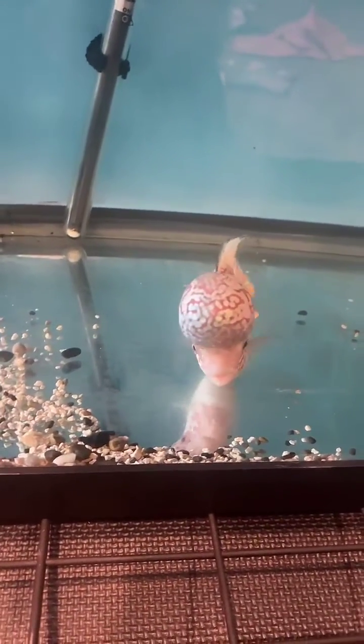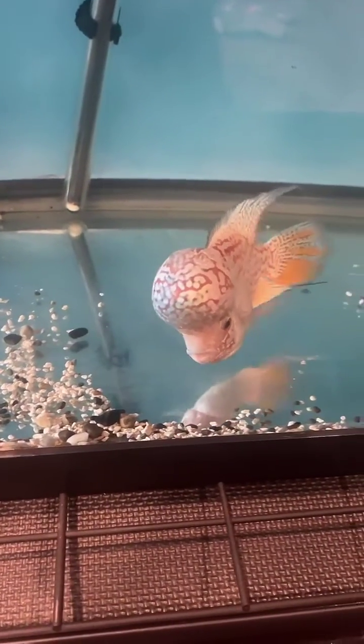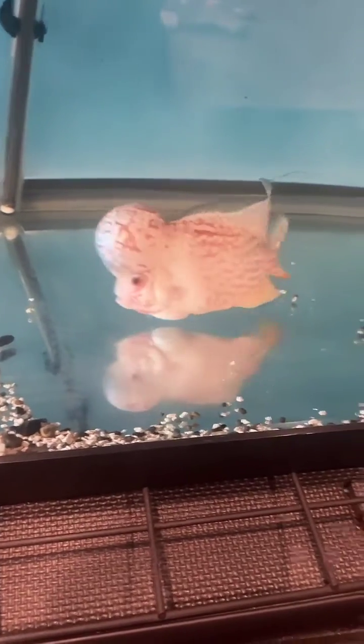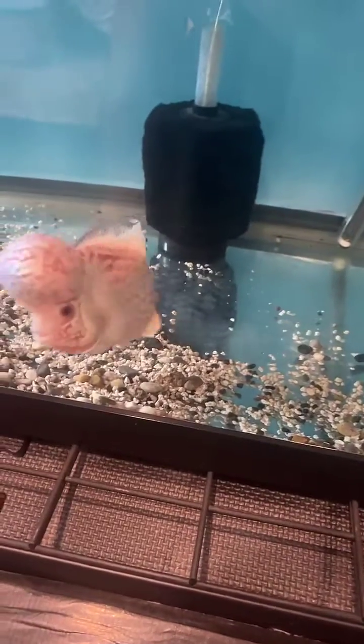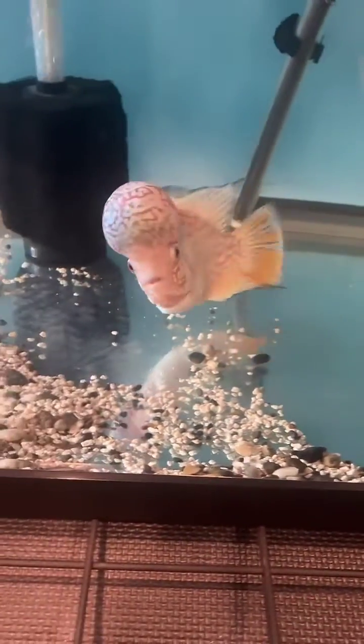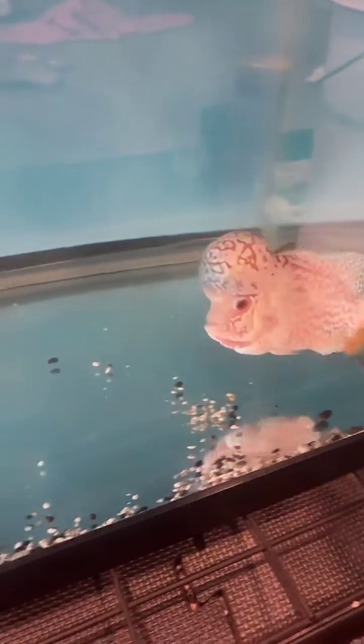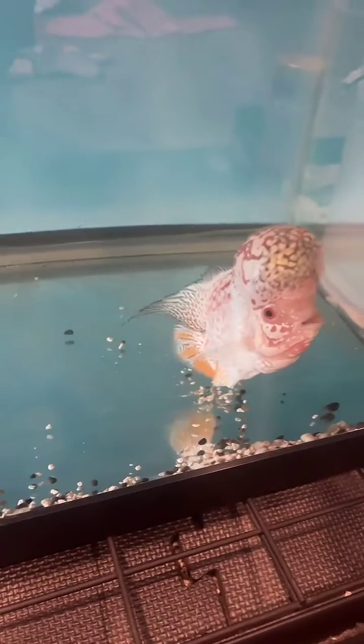This fish appears white. If you're familiar with flowerhorns, you know they get something called pearling — little shiny spots and lines that cover the fish's body. Typically a flowerhorn will be mostly colored red or yellow with those little spots and lines. This fish is called a merged pearl fish, meaning those lines and spots have grown and merged together to such a degree that they completely cover the fish.